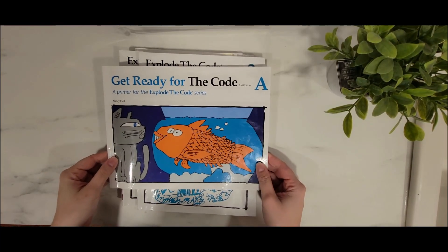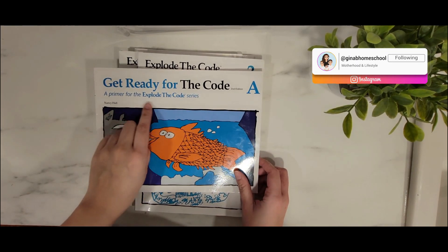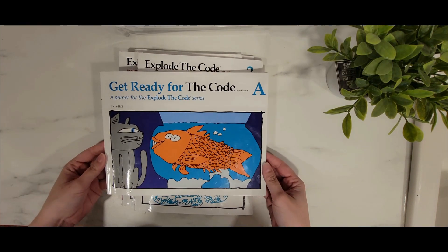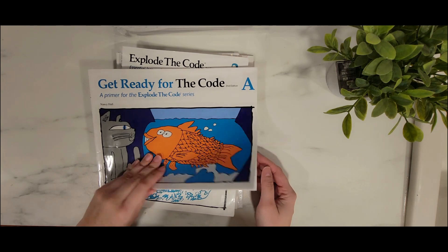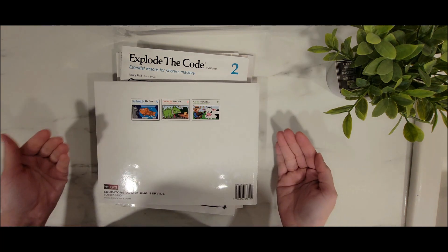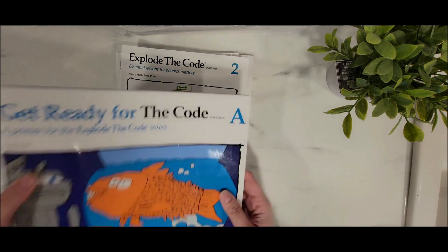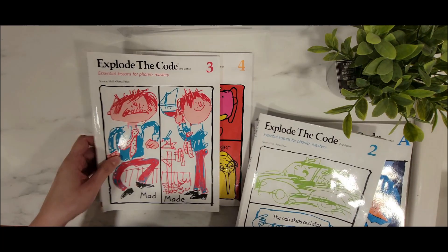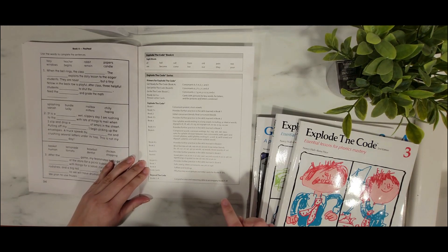Here are the levels that I have for Explode the Code. I have Get Ready for the Code A, which is a primer for the series — it's more for preschoolers, kindergartners, even grade one, just depending on what level your child is at. I would definitely recommend looking into A, B, and C. They also have Explode the Code 2, 3, and 4, and they actually go from 1 to 8, so there are levels in between.